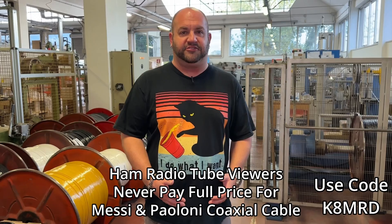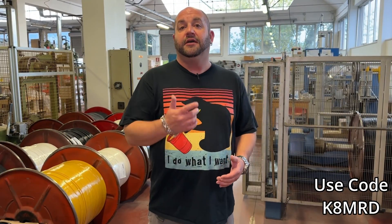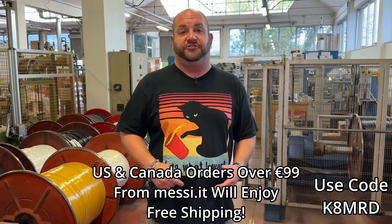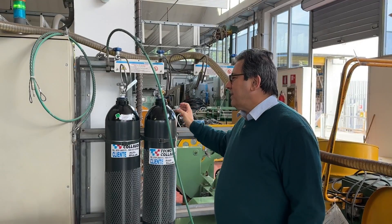Viewers of Ham Radio Tube can save 10% off all Messi and Poloni purchases. You can order from Giga Parts or directly from Messi and Poloni. United States and Canada orders placed directly with Messi and Poloni will also get free shipping. All you have to do is use code K-N-I-A-M at checkout.